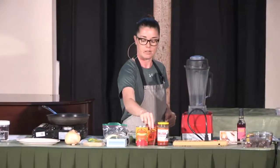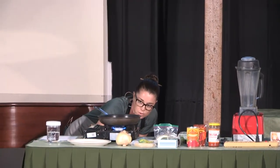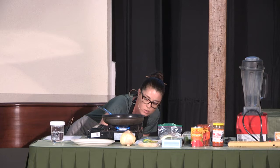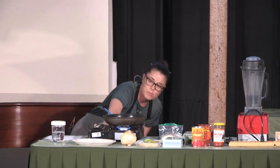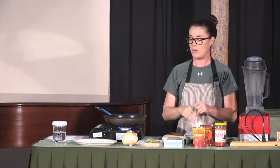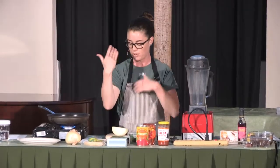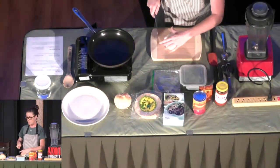Let's get started. First thing: turning on your portable oven. Has anybody done water sauté or sautéing with vegetable broth instead of oil? So usually I get my pan pretty hot. Starting out with onion helps because the onion releases water into the pan and helps everything not stick. So I'm just going to do a basic dice.